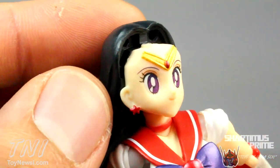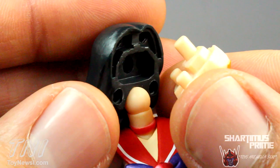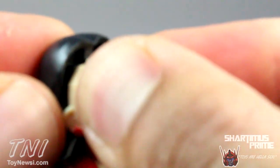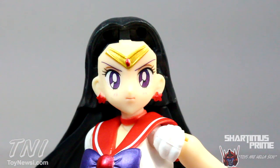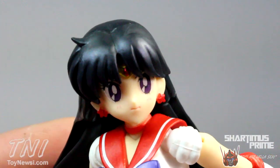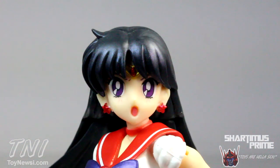She has a happy face option. Like all other SH Figuarts figures, you just pop it off — it's got three holes and three pegs. Then you can put on her serious stern face; she looks a little angry and her eyebrows point downward. Here's her fire soul face with eyes closed, and I think this is her flame sniper or mid-transformation face. I think they did a great job on all four of these face sculpts.